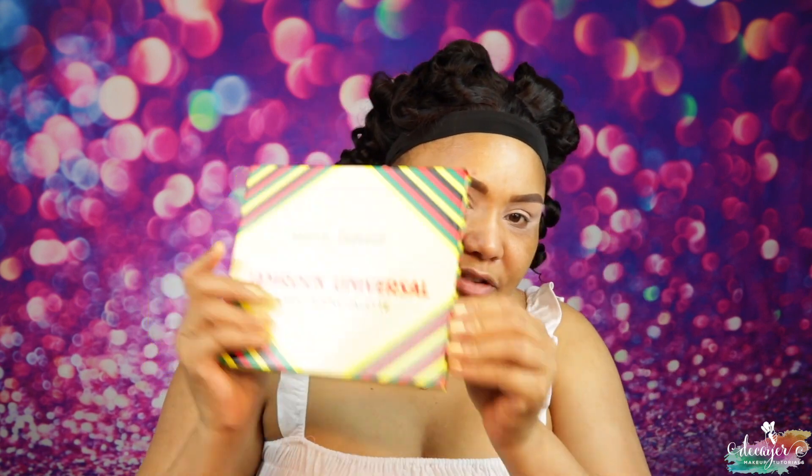I did my brows a little bit different today because I have this giant pimple right here, so I had to do my brows differently — I actually like it, it's kind of smaller which might be a good thing. So the palette — this one is the Jamrock Universal Palette. I like it, it's all kind of Jamaican flaggy. This is pretty.